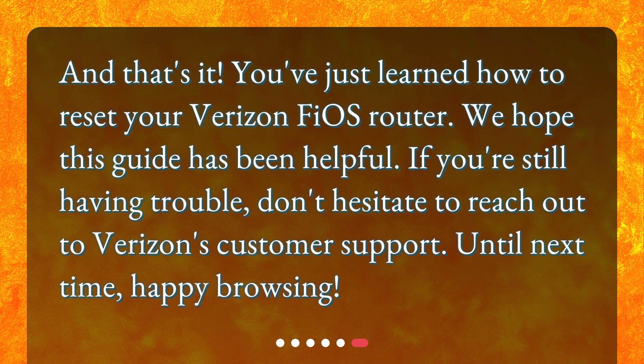And that's it — you've just learned how to reset your Verizon Fios router. We hope this guide has been helpful. If you're still having trouble, don't hesitate to reach out to Verizon's customer support. Until next time, happy browsing!